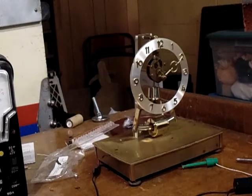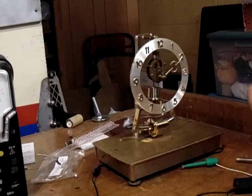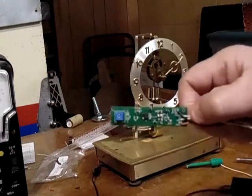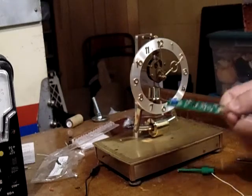Hello again. This is our second part of the videos where we're going to show you how to hook up this little circuit to the clock to make it work.